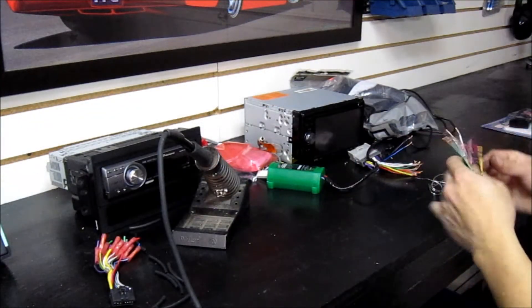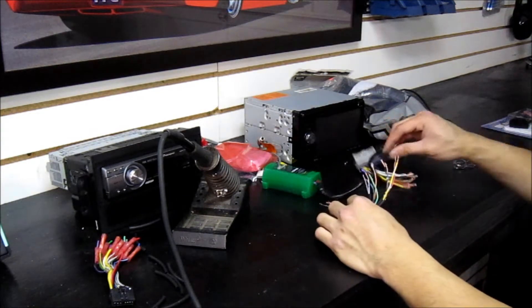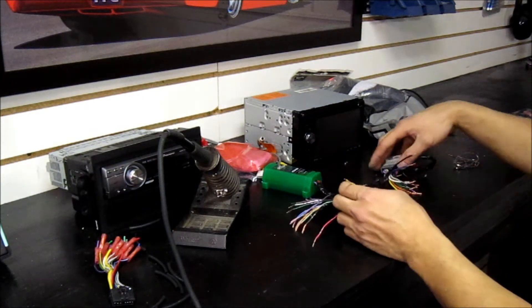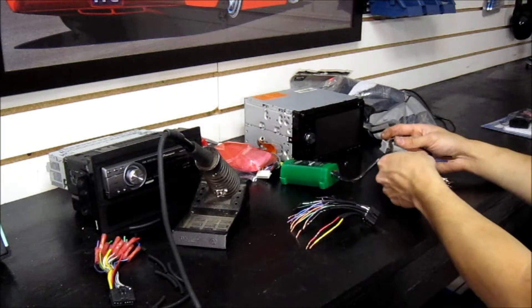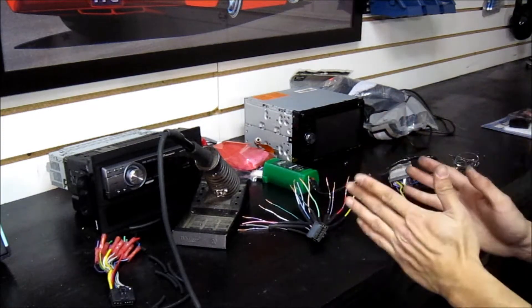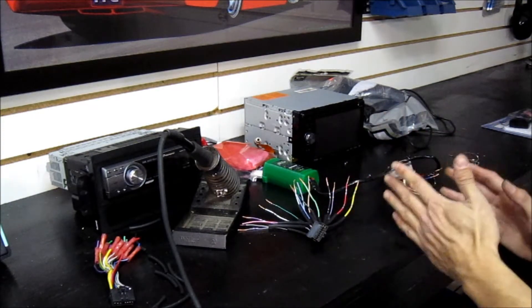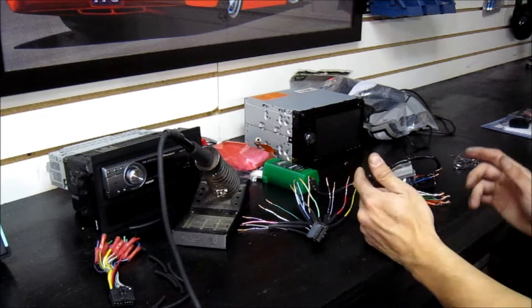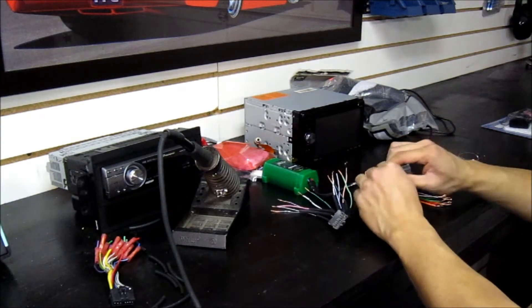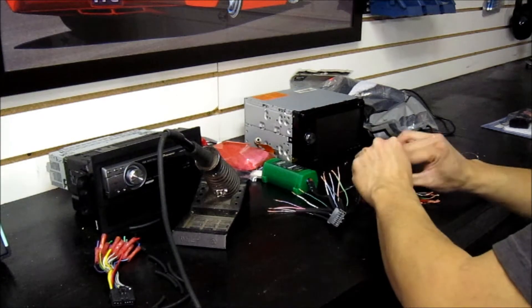Get your soldering iron all nice and hot and ready. We're going to start putting the harnesses together. I like to start with the primary wires that make the deck turn on, followed by function wires, and then audio. So we're going to start with constant power.